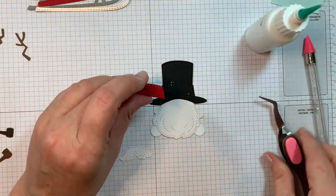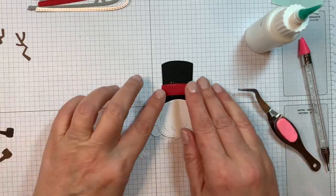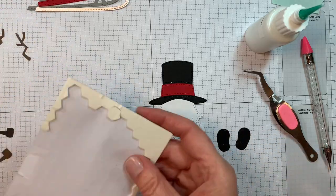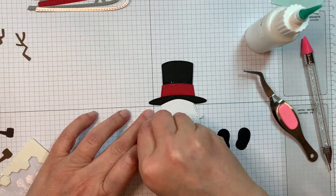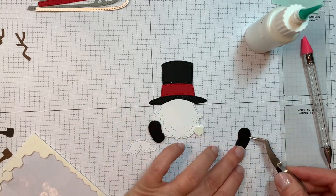Now I'm adding on a Pure Poppy headband or hat band that I cut out using the die. Now I'm going to add the shoes. The shoes are also cut out of that true black Paper Tray Ink cardstock, so I'm popping those on.